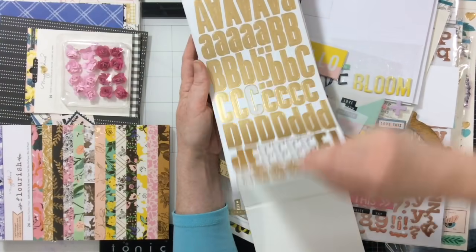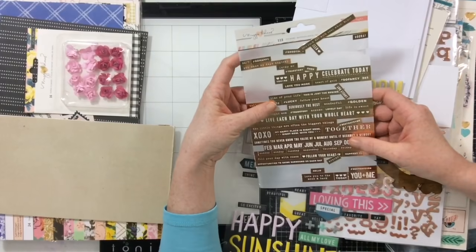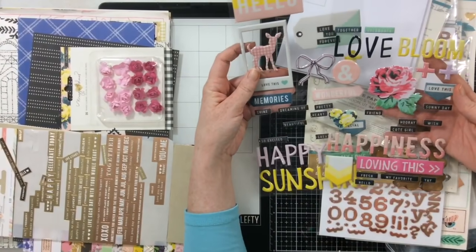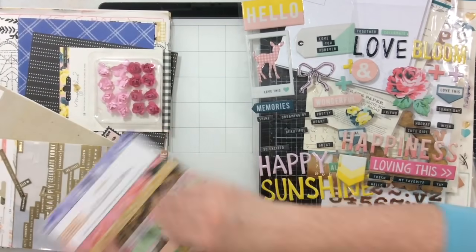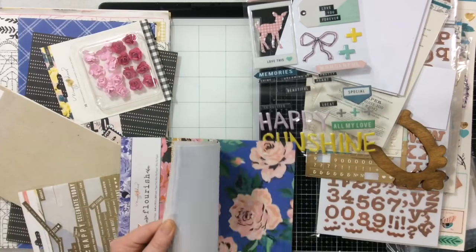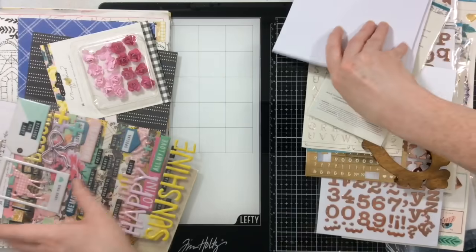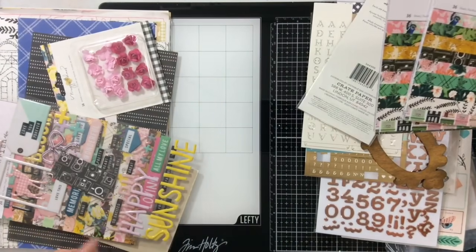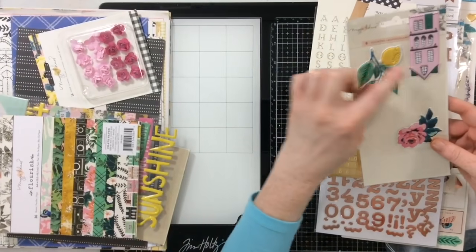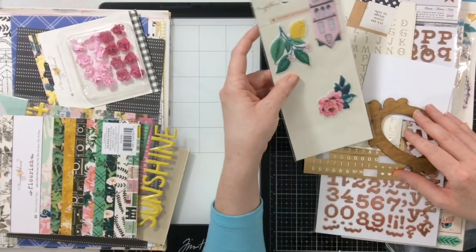We have some beautiful letter stickers. I also pulled out a page from what I think might be Carousel — I'd love to use up this whole page of beautiful flowers. I grabbed some pieces from Bloom too, again looking for lighter colored papers to use on spring layouts. I have a six-by-eight paper pad and two six-by-six paper pads from Flourish — lots of six-by-six papers. I have just a couple of these left, since I was working with this collection during fall and winter.